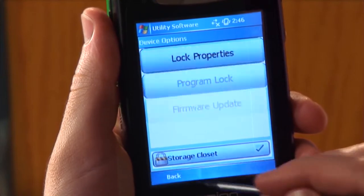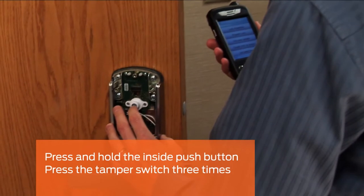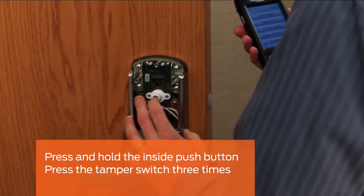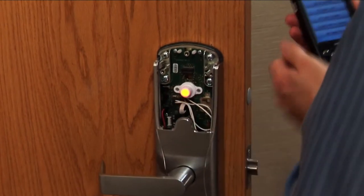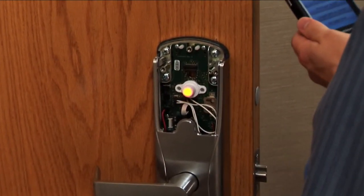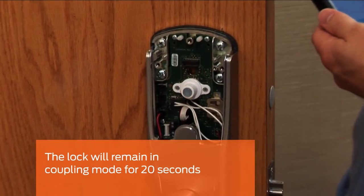Tap device options. On the inside assembly, press and hold the inside push button and press the tamper switch three times. The LED in the inside push button will light up, indicating that the lock is in coupling mode. It will remain in this mode for 20 seconds.